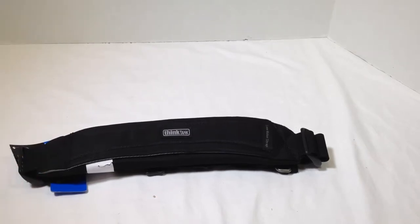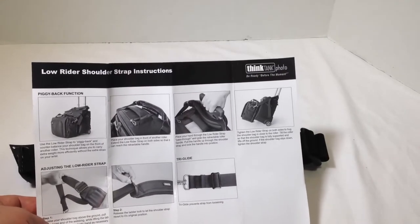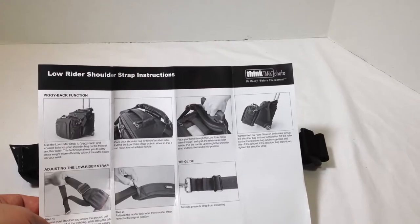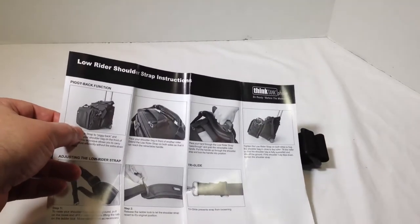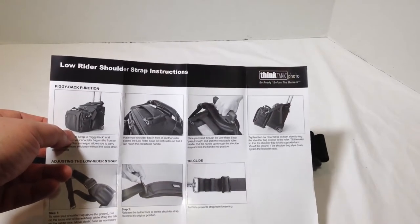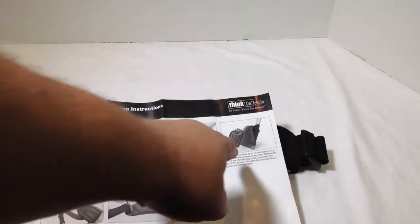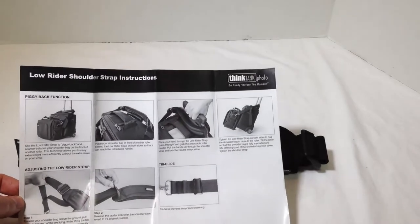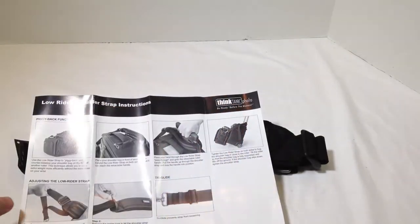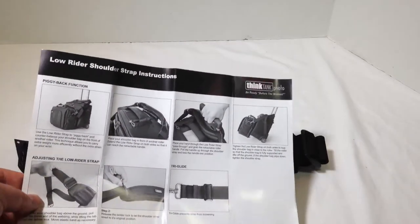One thing I've needed is help when I take a second bag with me. What the Lowrider Strap does is, if you have a roller bag — especially one of the Airport bags from Thinktank Photo — you can add it on and it goes around the pullout handle. Going around the handle, it makes it so you can roll along with two bags instead of just one. You can even put one on top, so you'll have all sorts of baggage going. Basically, it wraps around the handle and holds your bag.